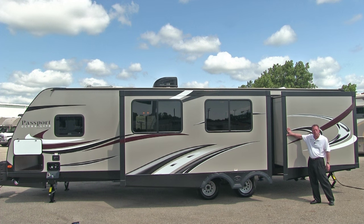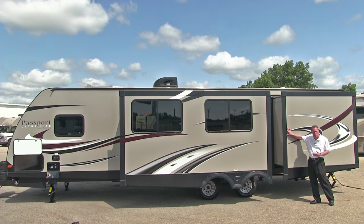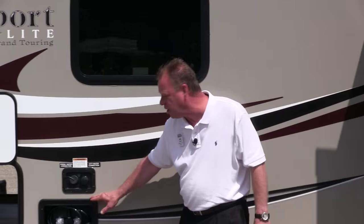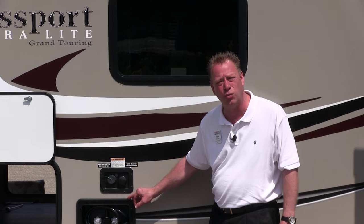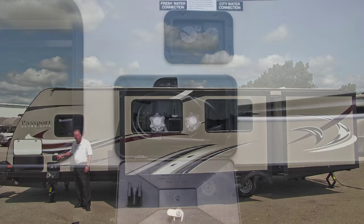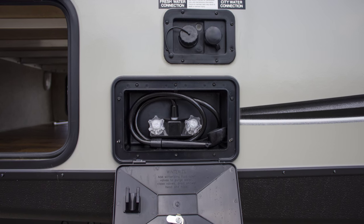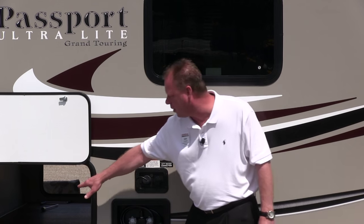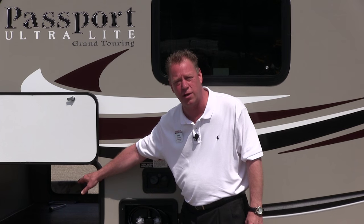Look at these two huge deep slide rooms on the off-patio side of this camper — this gives you more patio flooring space. Again our beautifully tinted windows. Right over here is our utility shower with hot and cold running water, so you can use it as an outside shower to rinse the kids off or rinse some toys off. This is our city water connection — once hooked up to city water it bypasses your fresh water tank. And this is where we fill our fresh water tank, and here's the other side of the huge pass-through storage at the front of the trailer.